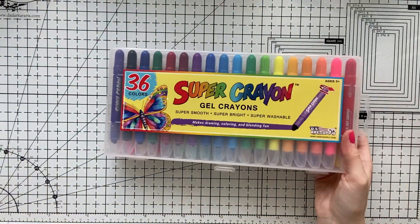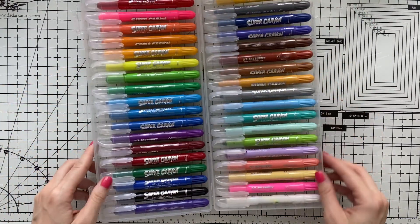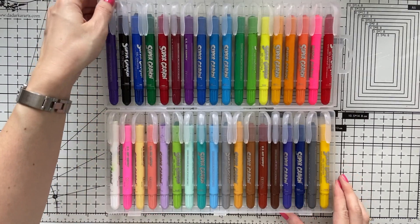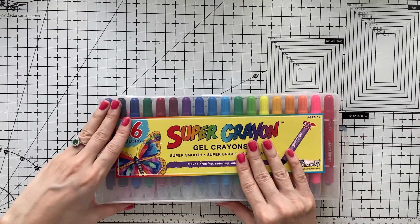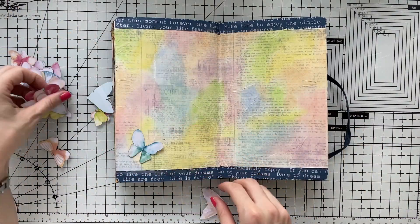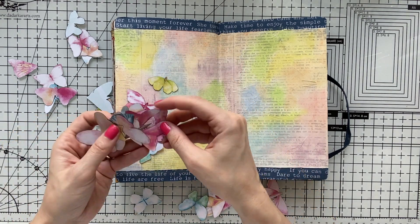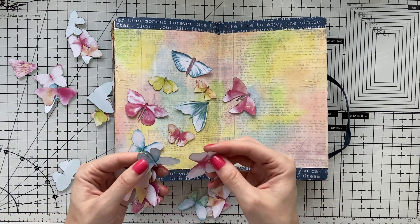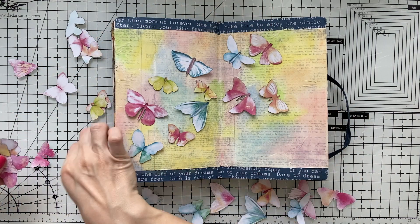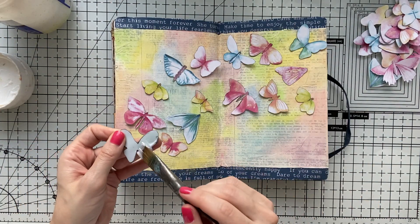Here is the cheaper alternative to gelatos — gel crayons. It has 24 colors and comes at a very reasonable price. It's available on Amazon in the US; search by name if you're in another country. In terms of pigments, gelatos have a little bit more, but compared with the price the value you get is quite good. So if you want to try it out or don't want to spend so much money on crayons, it's a very good alternative. When I finish my gelatos or need another color I definitely go with it. It was sent to me by a lovely crafty friend from the US — thanks to her.